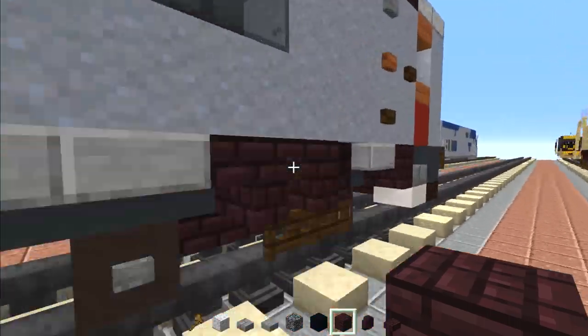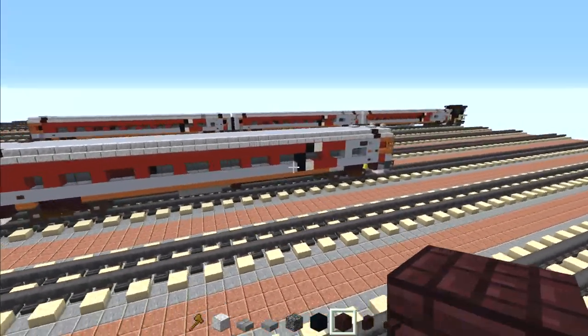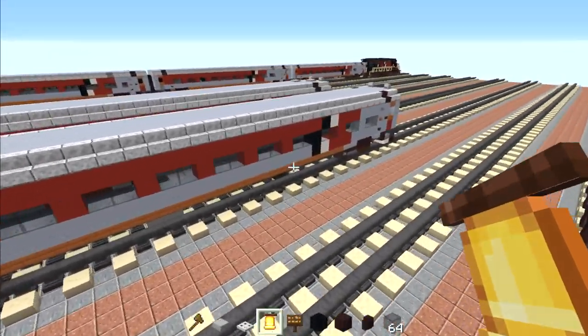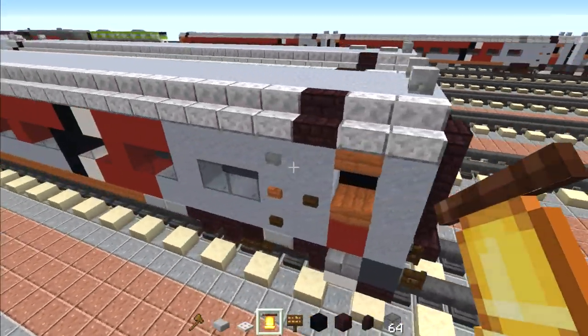That's how you make the standard MBB coach. Now I'm going to convert it into the cab coach. Here's the same coach, and we're going to go to this end — this is going to be where the cab is.